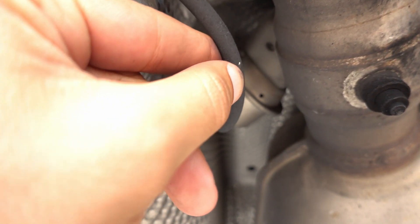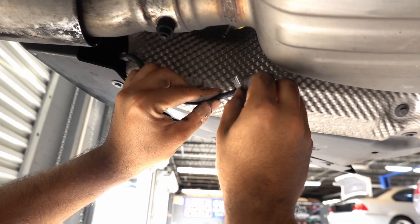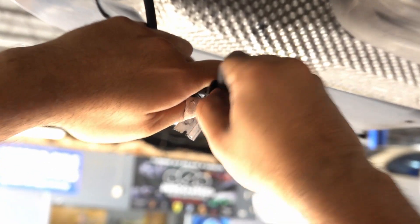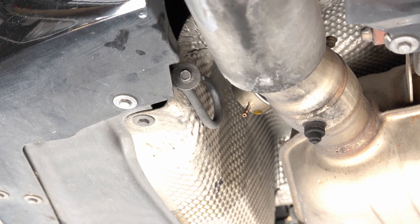If you guys see this vacuum hose line right here connected to the exhaust — this is what operates the flap on the left side of the exhaust. If you remove this, it's supposed to make the exhaust sound louder and much better because it deactivates the flap. So what I'm going to do is cut that little ripped section off, cap it, and we'll see how it sounds once we put the vehicle down. It should sound really good.